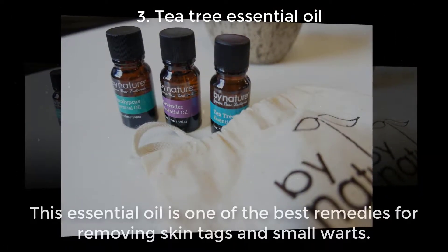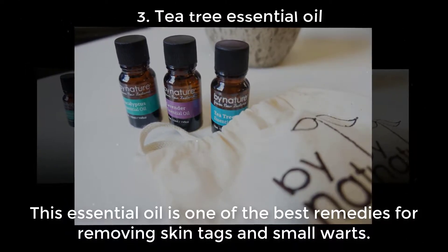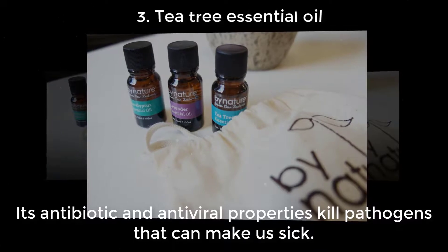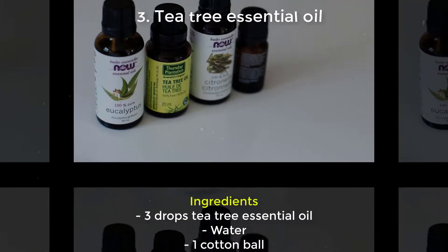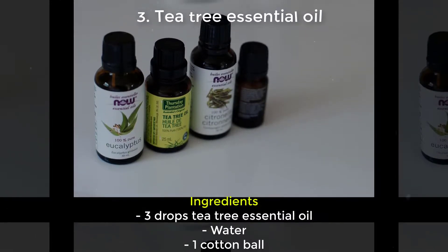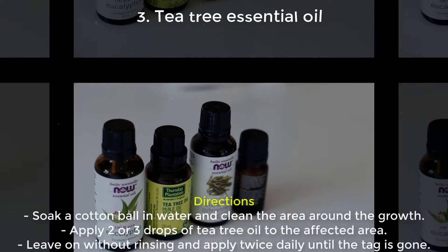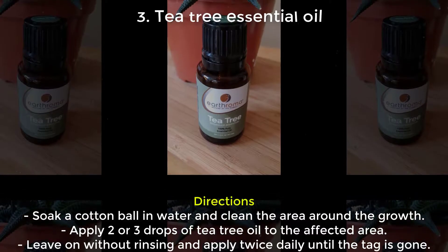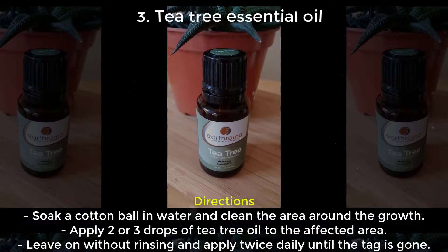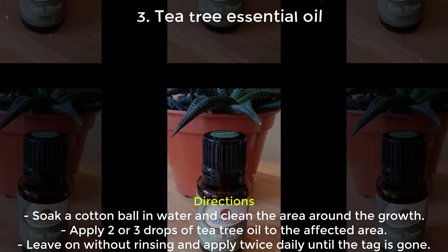Three: Tea Tree Essential Oil. This essential oil is one of the best remedies for removing skin tags and small warts. Its antibiotic and antiviral properties kill pathogens that can make us sick. Ingredients: 3 drops tea tree essential oil, water, 1 cotton ball. Directions: Soak a cotton ball in water and clean the area around the growth. Apply 2 or 3 drops of tea tree oil to the affected area. Leave on without rinsing and apply twice daily until the tag is gone.